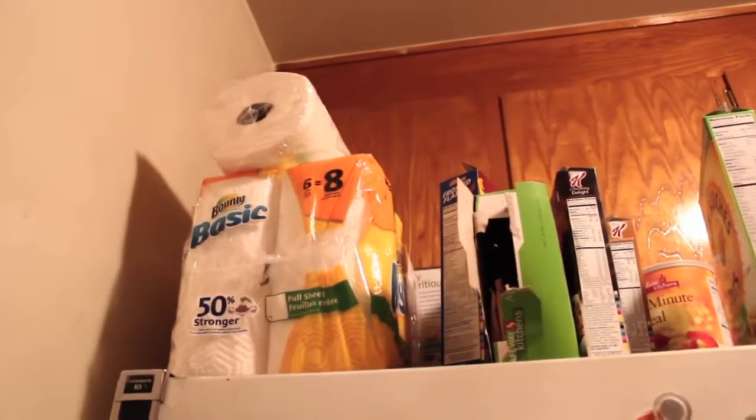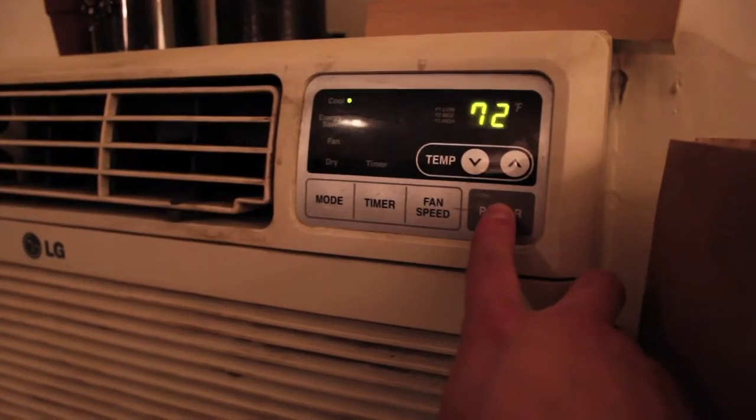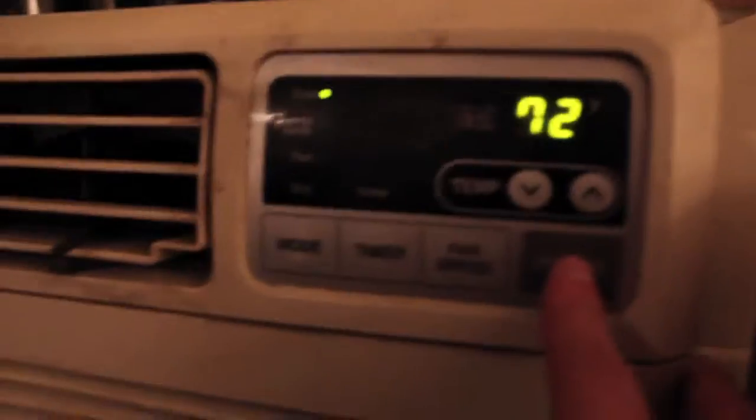In the kitchen, if you spill something or break something, there's a little broom and dustpan in the middle right below the sink. Paper towels are on top of the fridge.